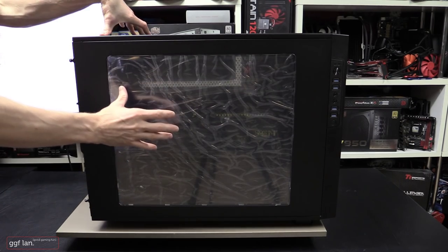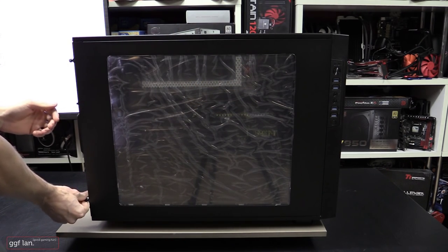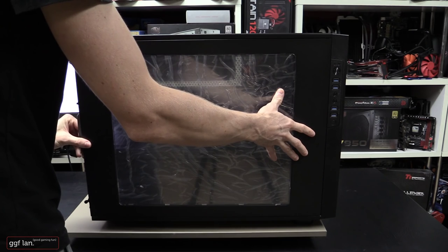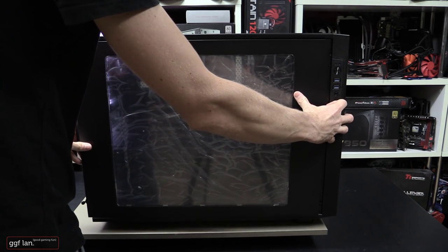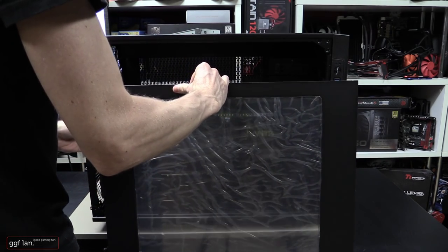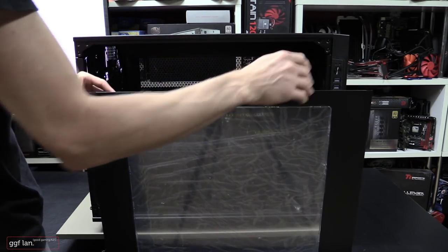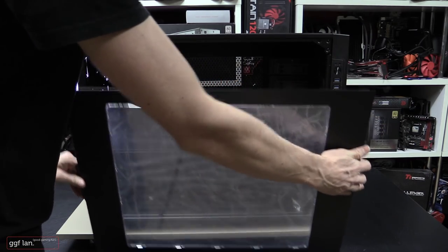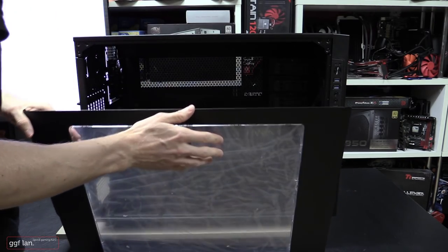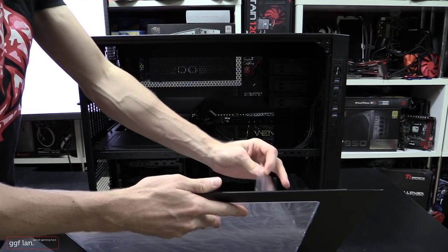We'll start with the left side panel and move our way around the case. If you haven't seen the first video on the orange system and want to see what a build looks like, I'll throw the link in the description. The side panel is really nice — large, so you can display all your gear. This side panel is also reversible to the other side, which is a neat little option. It does have protective stickers on it that you can just pull off.